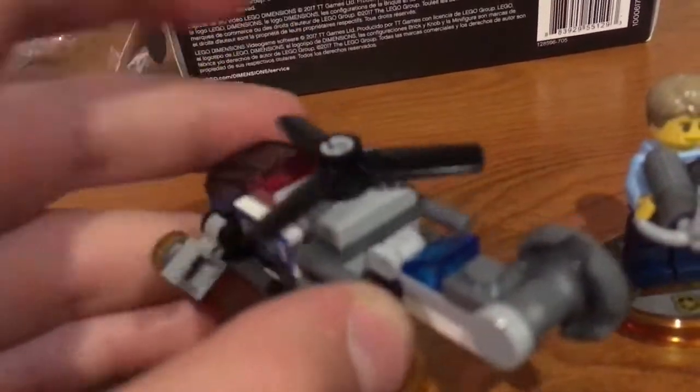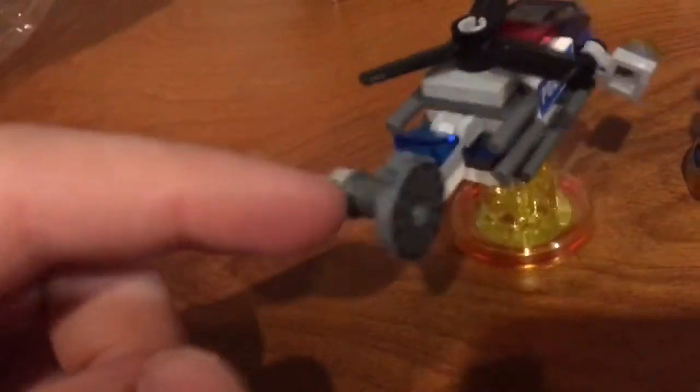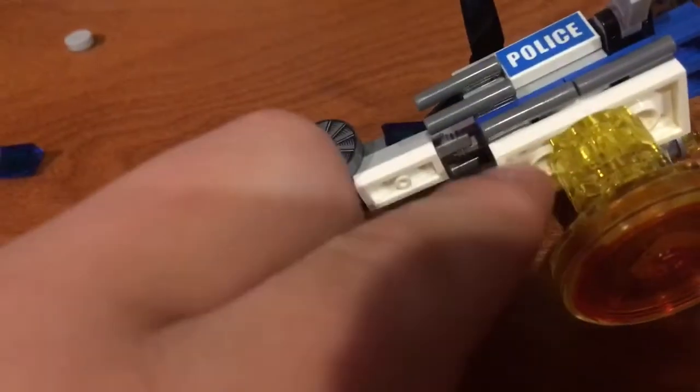I like the touch they did with the propeller back here. To make it a flying vehicle, they added — if you can see there — the rotor is twice as tall as the other one. So that's about it guys.